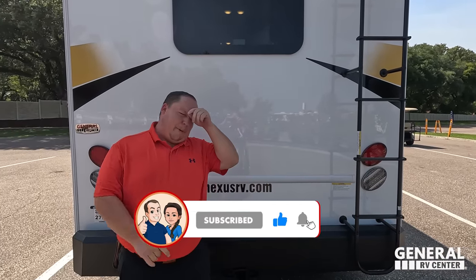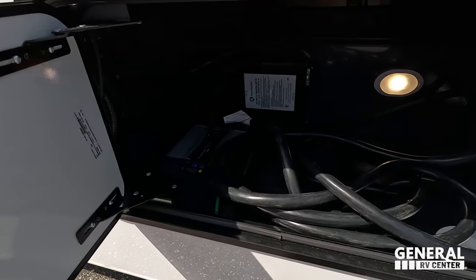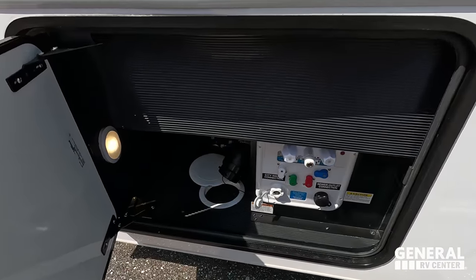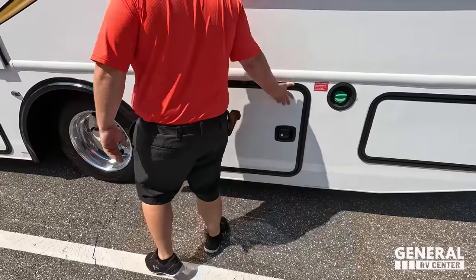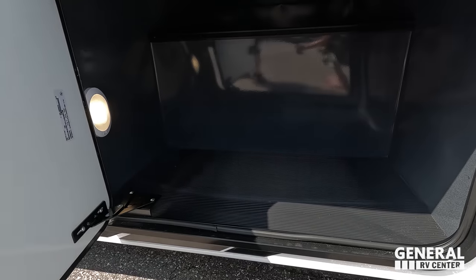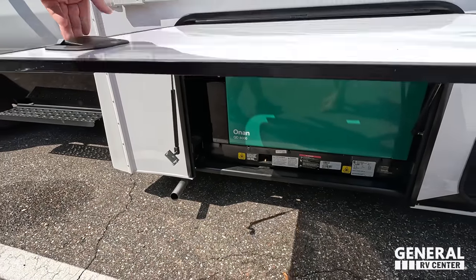Make sure you guys smash that thumbs-up button. What RV salesman takes you up on the roof showing you what features it has to offer? Nobody. Finishing up — here's your storage, inverter, power cord right there. Diesel fuel fill right there. Here's your water hookup — city water connection, sewer connection, and everything. We have another fuel fill right there, more storage, and here you can see we do have the Onan 8000 generator. Very nice.